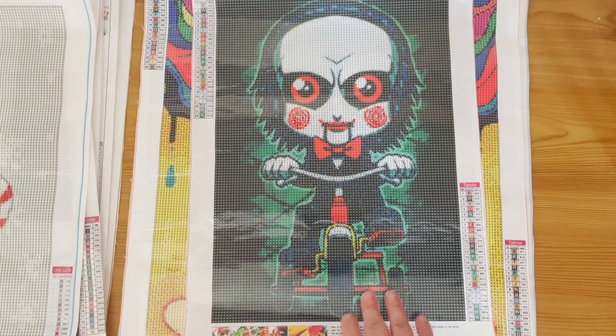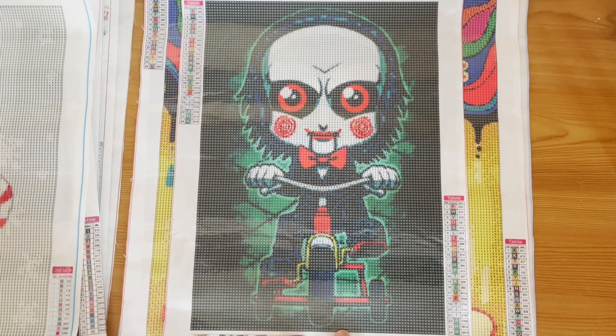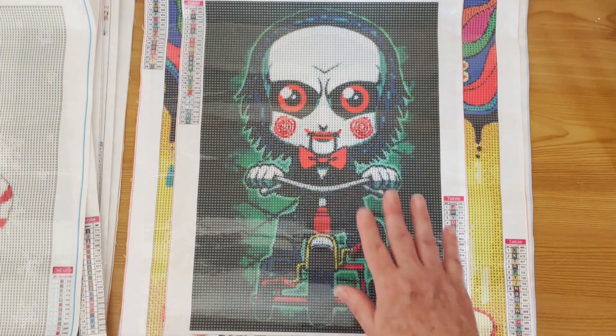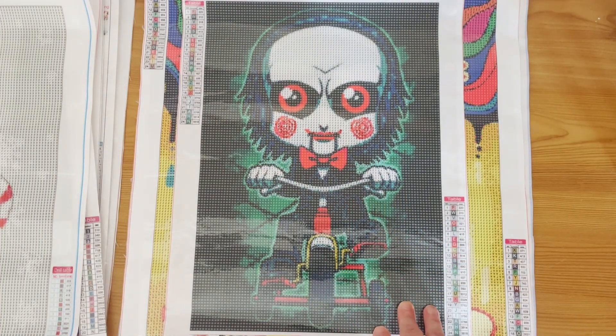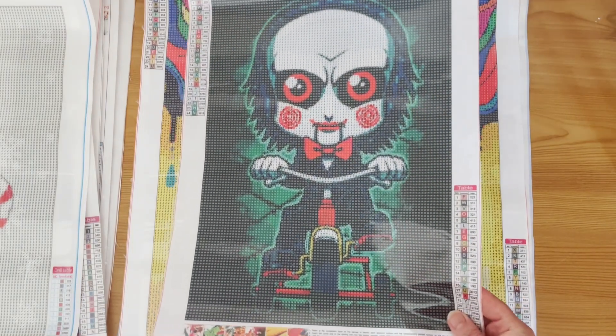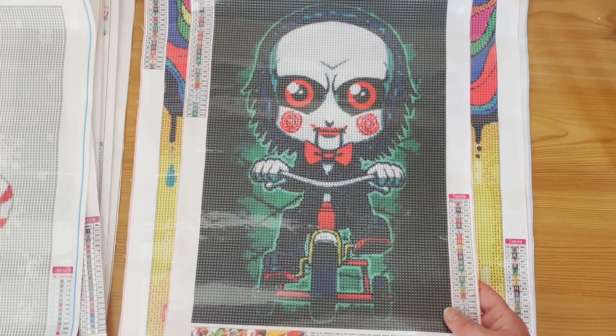Here's another one I'm afraid is not going to be in the giveaway — I'm collecting these. I've only done one and only have one in my stash, but I do like these horror puppet type things. This is the Jigsaw puppet. I've already done the clown from IT — the Tim Curry interpretation — and this is my Jigsaw puppet on his little trike. 24 colours and DMC numbers.